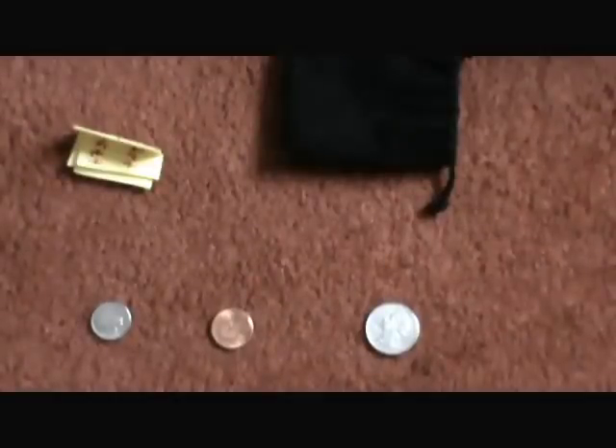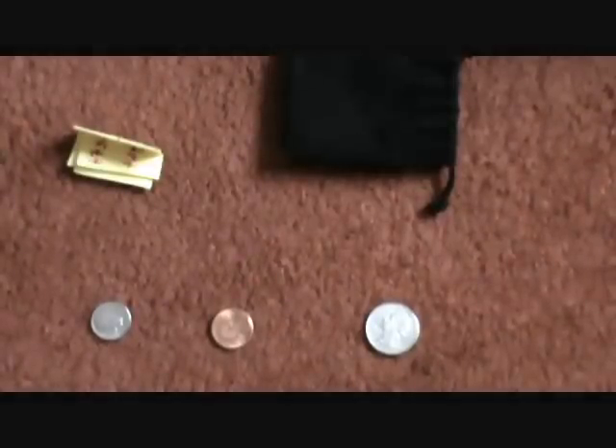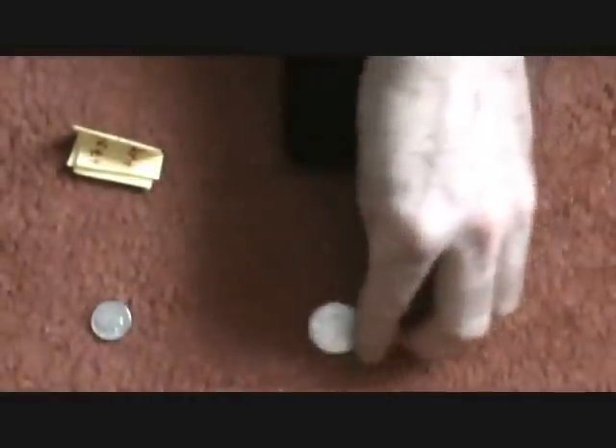Next, have the penny trade places with the closest coin on its left.